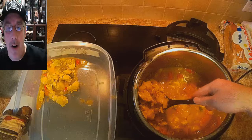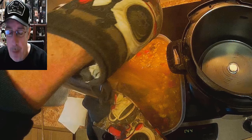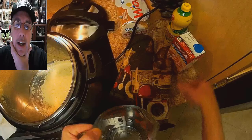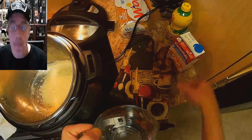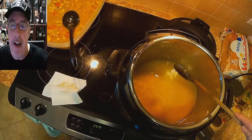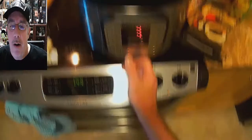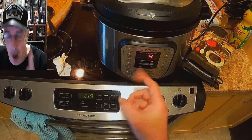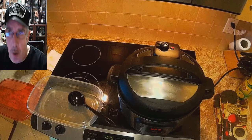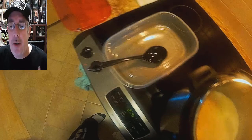Scoop the curry chicken into a container — remember it's soupy, not like a stew, so don't waste any of it. Pour all the goodness in. Now add two cups of basmati rice and three cups of chicken broth — pretty much a whole container. Stir it up, seal the Instant Pot again with steamer off and valve sealed. Set to manual high pressure for four minutes, then ten minutes natural release. Turn it off and release the pressure.